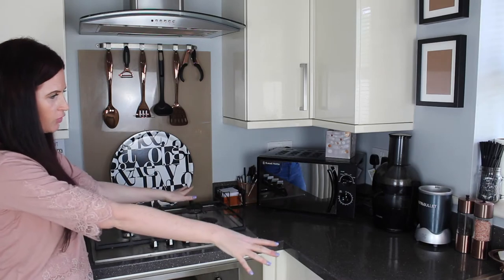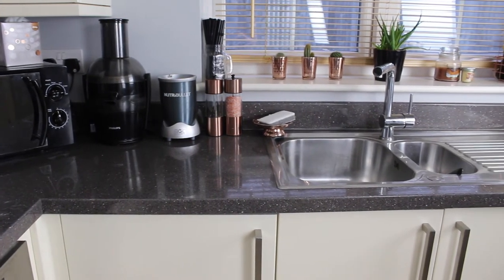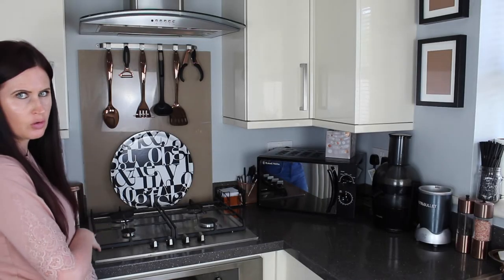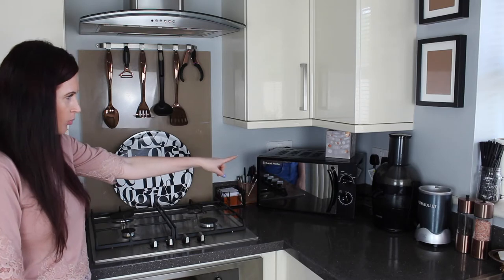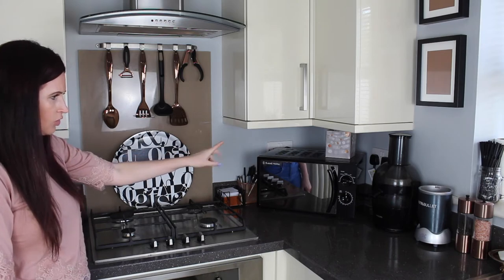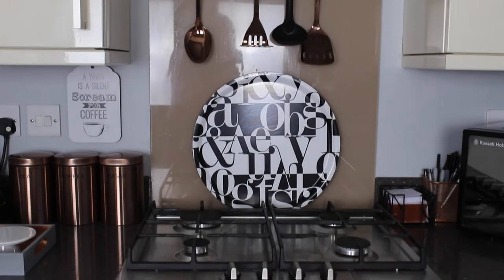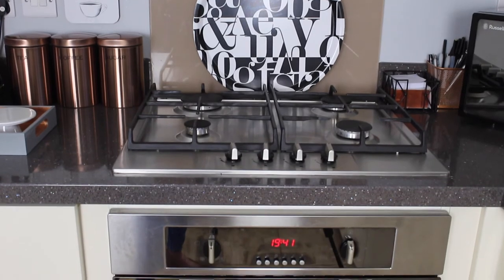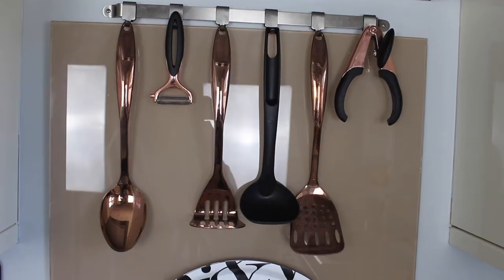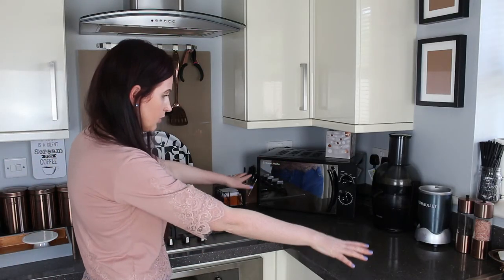Moving on to this part of the workspace — apart from a small part over there, this is the only main large area where we can prepare food, so we also prepare food on the coffee bit now as well. We actually used to have the microwave over where the coffee station was, but we find putting it in this corner works a lot better and frees up more space. Here I just have the oven and our trays that we use for our TV dinners — these trays are from H&M — and then a couple of copper and black utensils out.